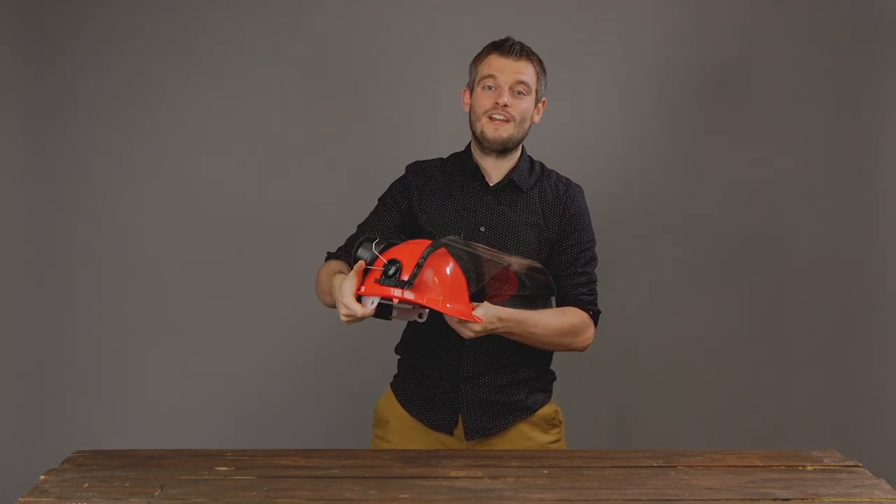Hey guys, I'm Max from NoCry and today I would like to show you how to assemble the NoCry Forestry helmet.